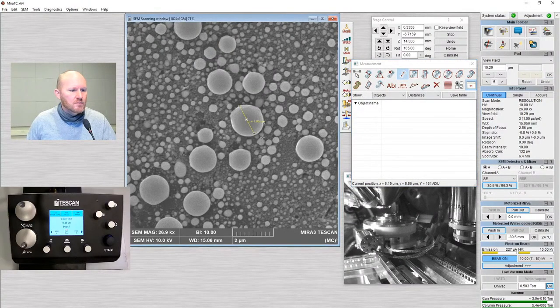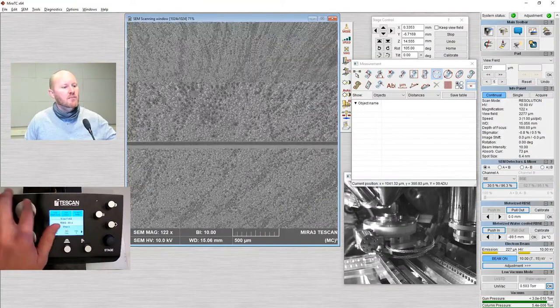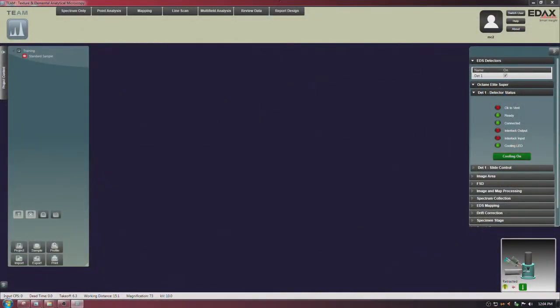The onscreen measurement tool is great just to give you an idea of the size of features. But if you really want to do a lot of particle measurements, I suggest something like ImageJ. I could measure many of these — they're just point-to-point measurements. I also have the option of getting radius information, but none of that shows up in the table unless I'm working from a saved image. Our detector is now cooled down — let's go over the EDS collection.